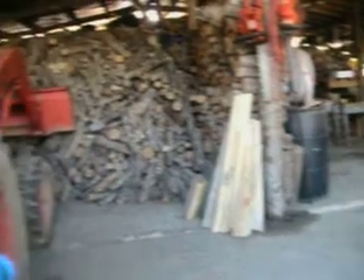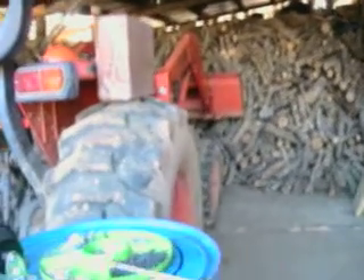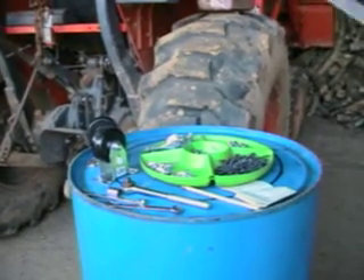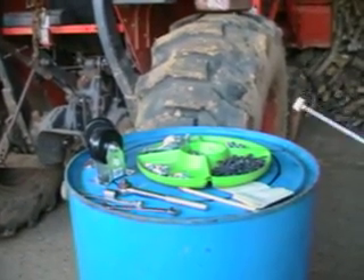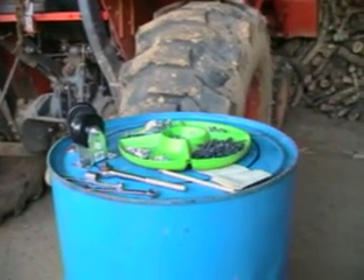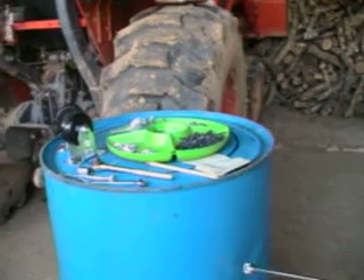This is all the hardware that's needed to do this assembly. The hardware, including a screen, is probably about $20. A barrel — you can get a barrel off of Craigslist, shouldn't be about $10 or $20.